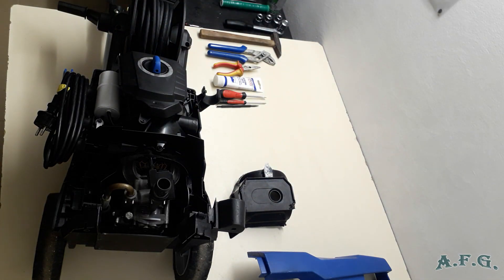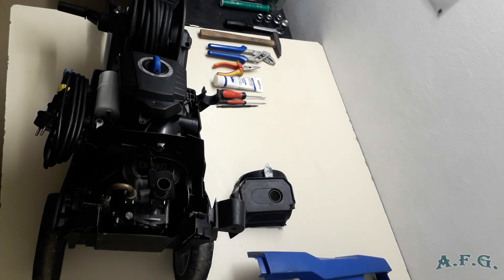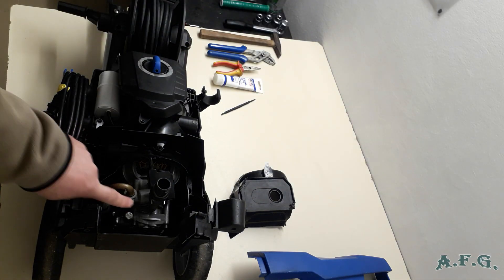The process of replacing the non-return valve in this particular power washer is very, very straightforward and easy. Anybody can handle the repair compared to other models or other hobby brands. The next step is to use a flat screwdriver to take out this pin over here.